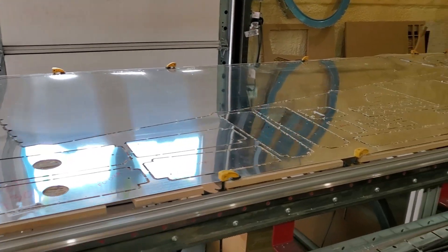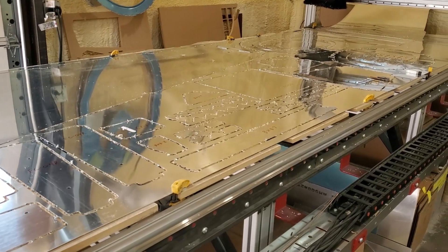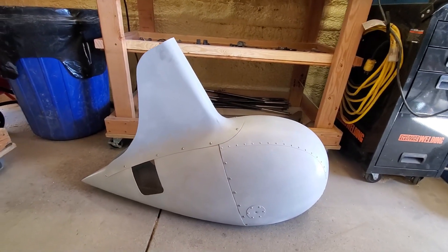The cool thing about the router table is it allows us to do more than what you see here. We do our plugs for our fiberglass molds here, and those are 3D parts — this machine does 3D stuff as well. Here's a wheel fairing assembly for an STL.